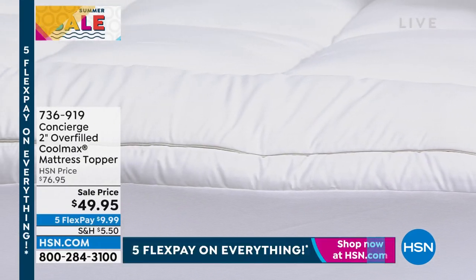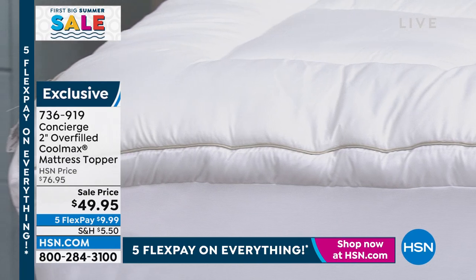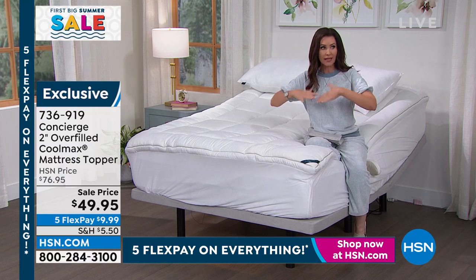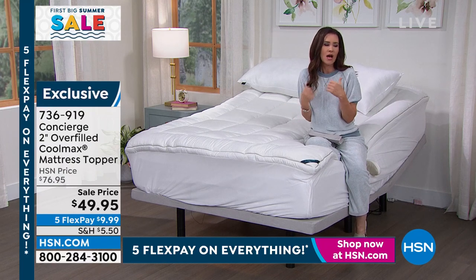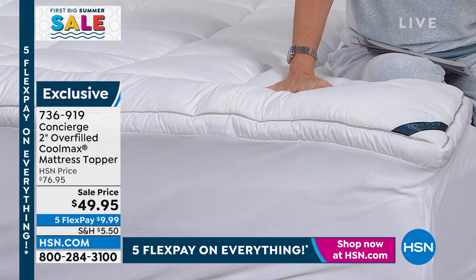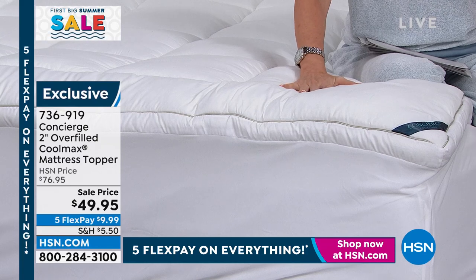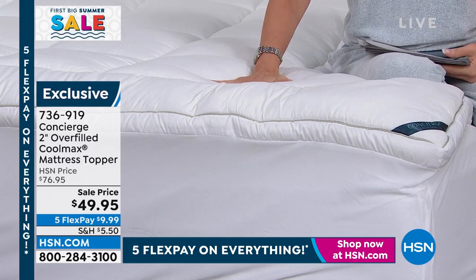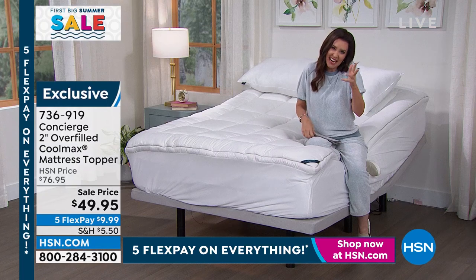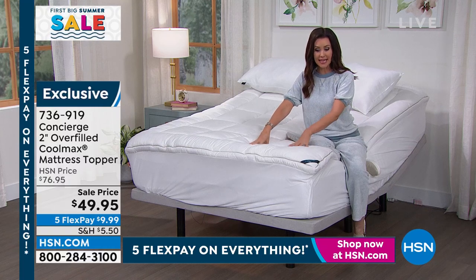What it does is wick away moisture just like athletic wear — you're not suddenly cold, but it helps you not overheat. It also has antimicrobial properties — as it wicks away sweat, it stays cleaner longer. You can't wash your mattress, but you can wash this and have a fresh, clean start. Full disclosure: we had ours inside out — flip it over and you'll see the beautiful piping. This is such an elegant mattress topper.